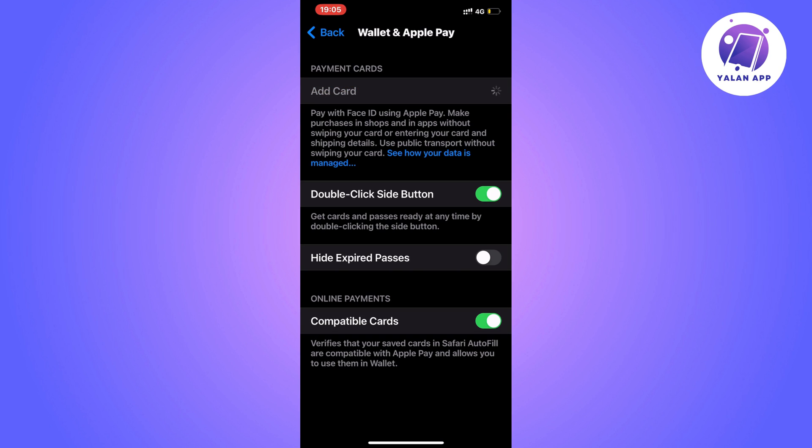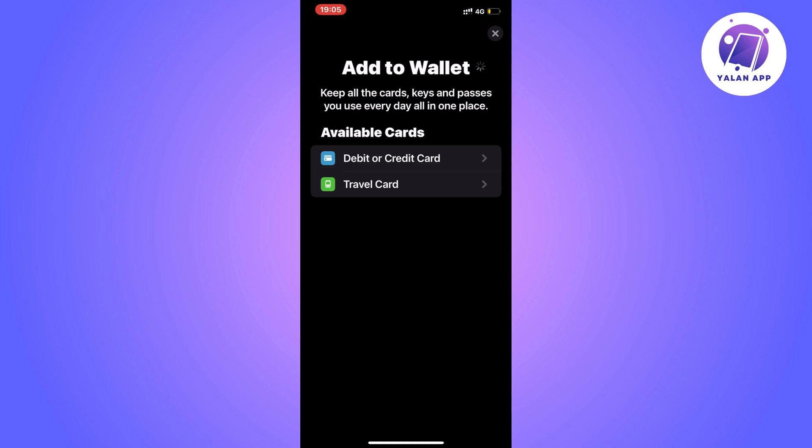It will load and you'll see two alternatives: Debit or Credit Card, or a Travel Card. To add an HDFC card, select the first option — Debit or Credit Card.